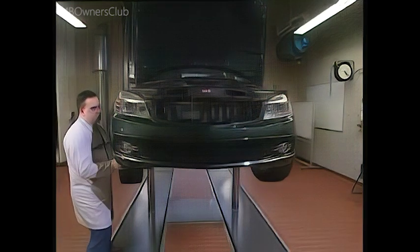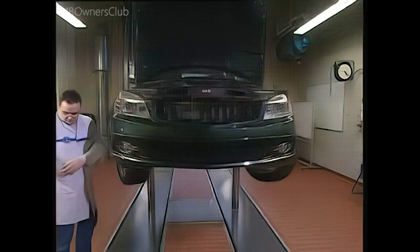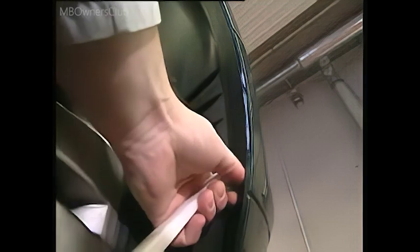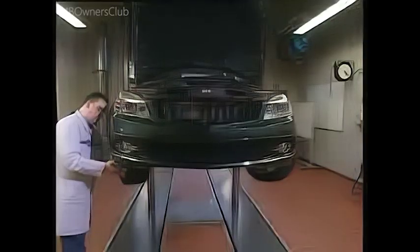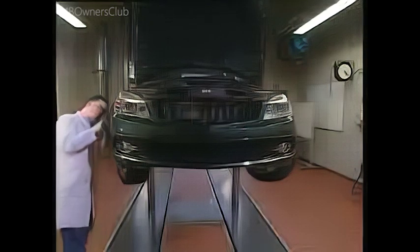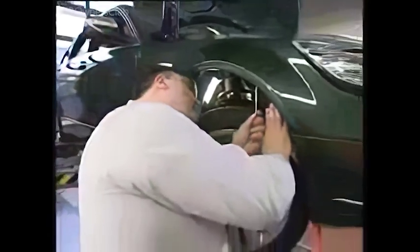Turn the wheels to the side for better access to the wheel well. Remove all expansion rivets from the plastic cover. Pry out the cover behind the fender. Remove the two bolts securing the fender to the bumper.